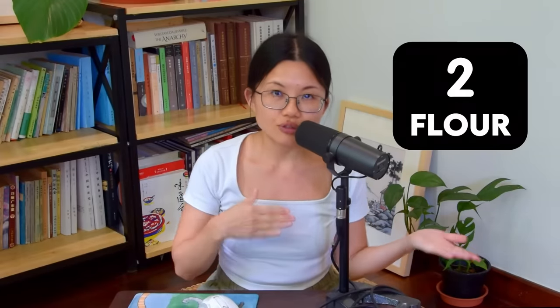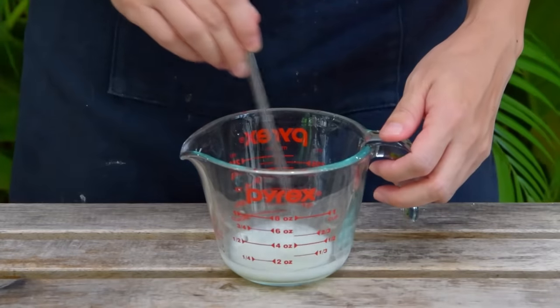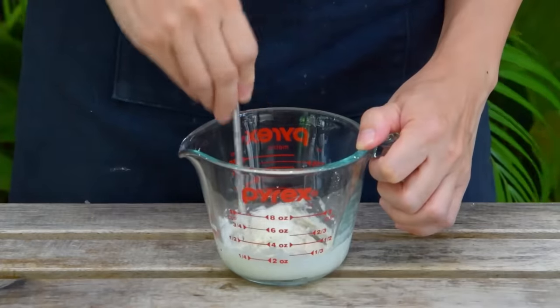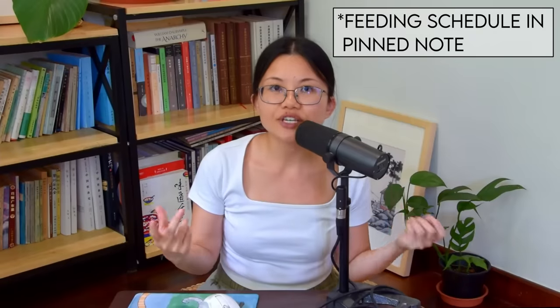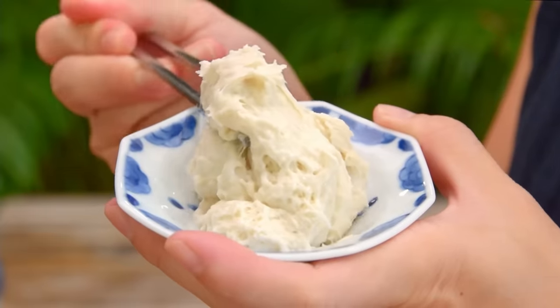Now we can use it to make our lao mian starter. The go-to ratio for Chinese style lao mian is 2 to 1 — 2 parts flour to 1 part water. To begin, take 15g water, mix with 5g fermented sticky rice wine (half liquid, half rice), together with 30g AP flour. At first the starter will be on the liquid side, but as you feed it with the 2 to 1 ratio for a couple of days, it will start to become this stiff starter that's ready to use.